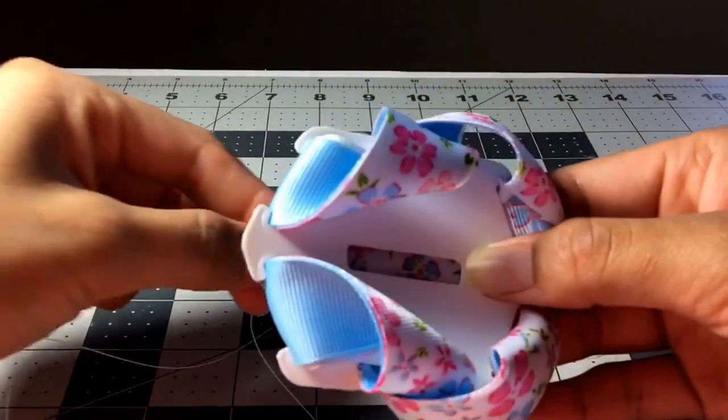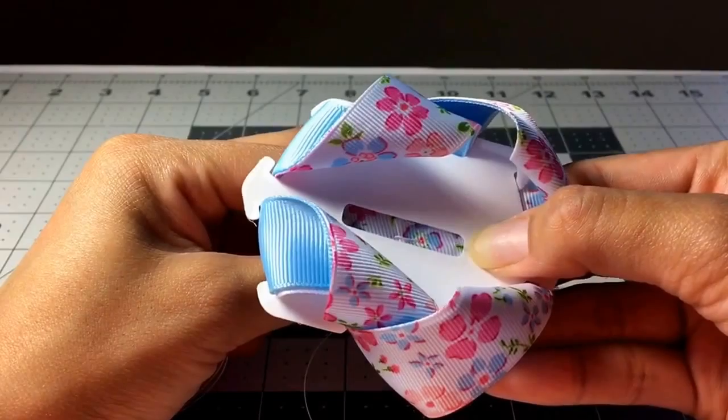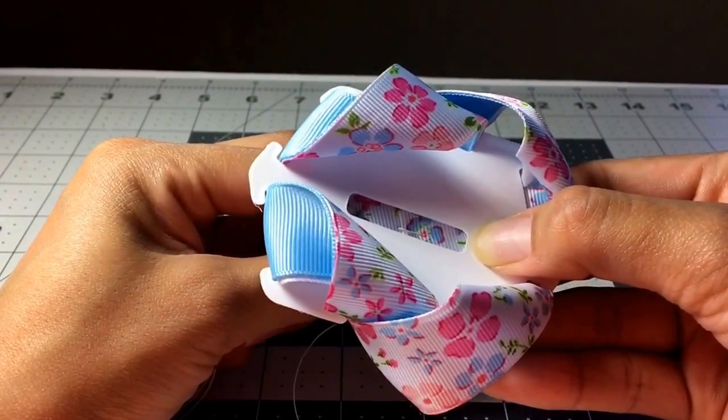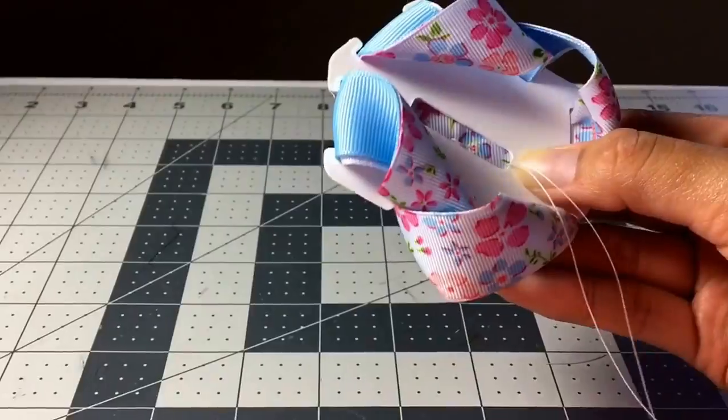Your last stitch is just going to be right along the edge at the end of the space here. Just like that.